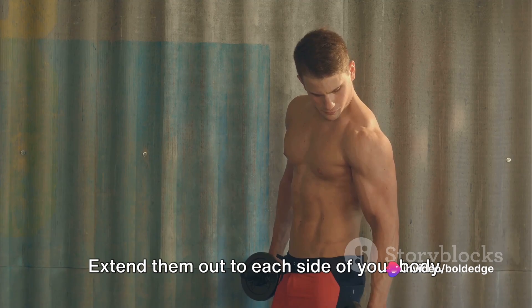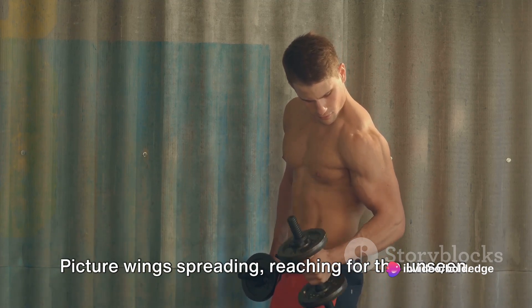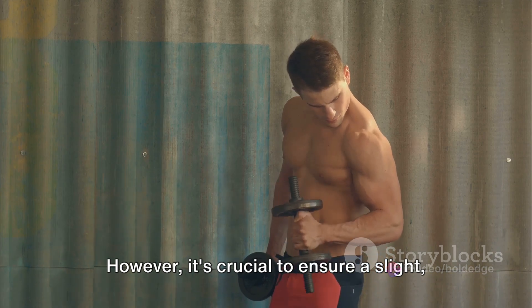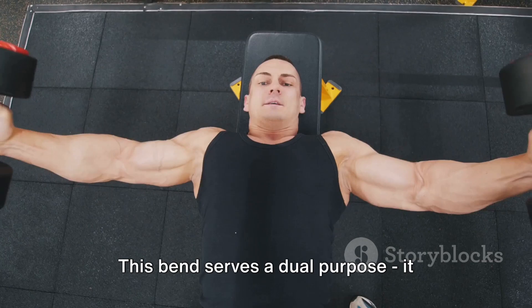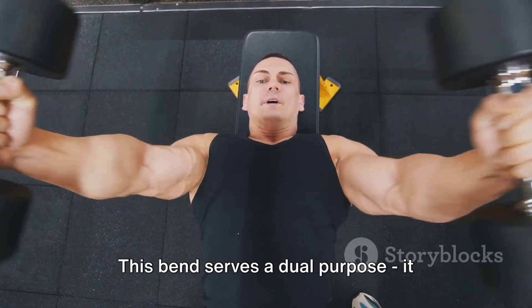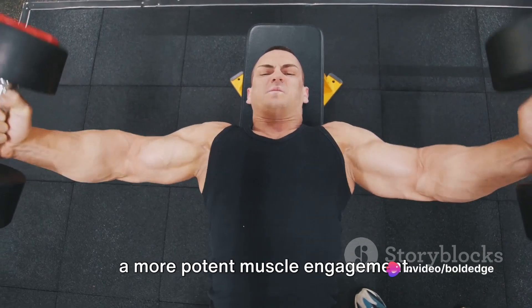Extend your arms out to each side of your body — picture wings spreading, reaching outward. It's crucial to ensure a slight, gentle bend in your elbows. This bend serves a dual purpose: it prevents stress on your joints and creates a more potent muscle engagement.